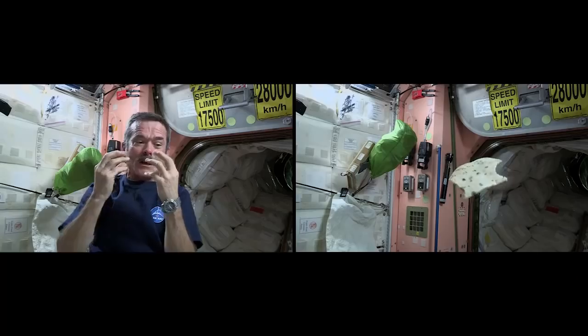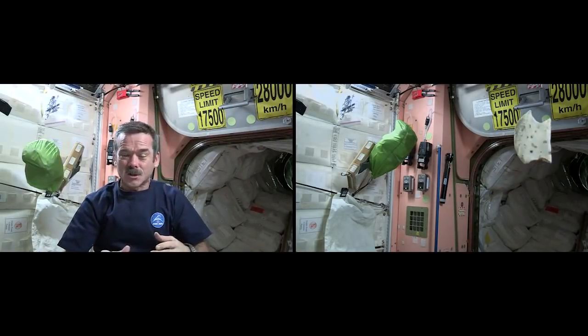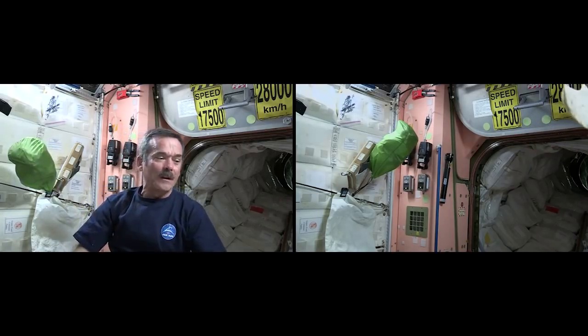In the case of sandwiches, we had to substitute for bread, so we decided to use tortillas. But why? Mostly it's because bread, of course, makes crumbs. On Earth the crumbs fall down to the ground, but here crumbs are just going to float away. On the other hand, the tortillas that we use are heat-treated and specially packaged in an oxygen-free environment to prevent mold from growing.